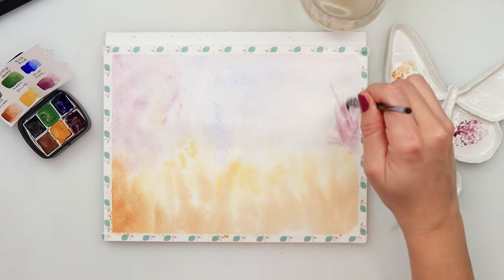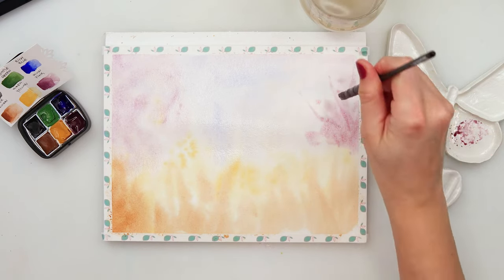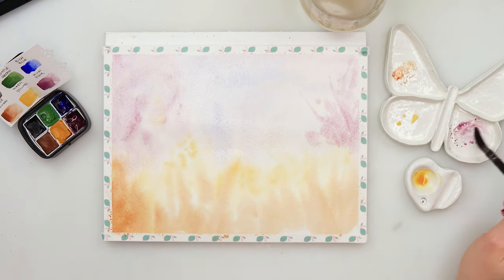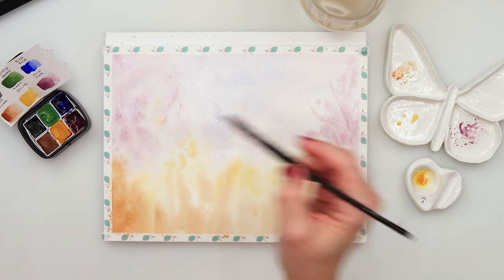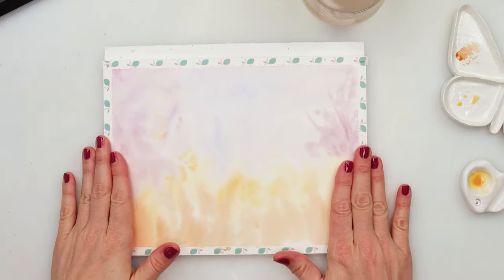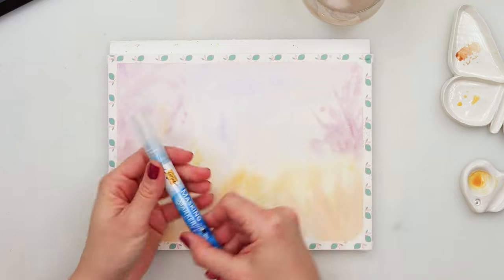I want my sky to be a little bit violet with some pink and some bluish color, and on the sides I want it to look like there are some trees. So I'm adding a little bit of that wow pink mixed with just a touch of blue to paint in those trees.